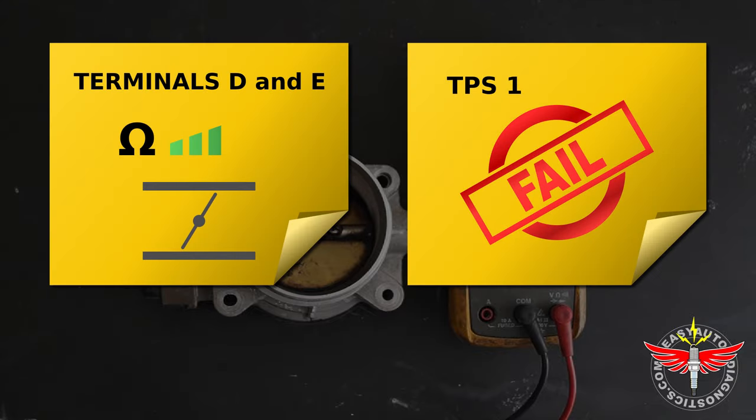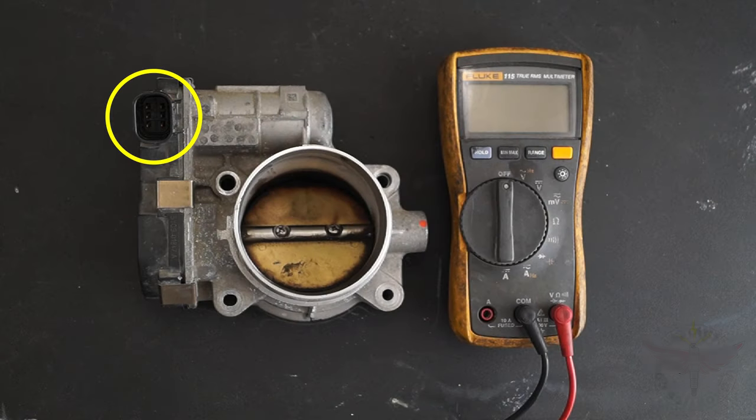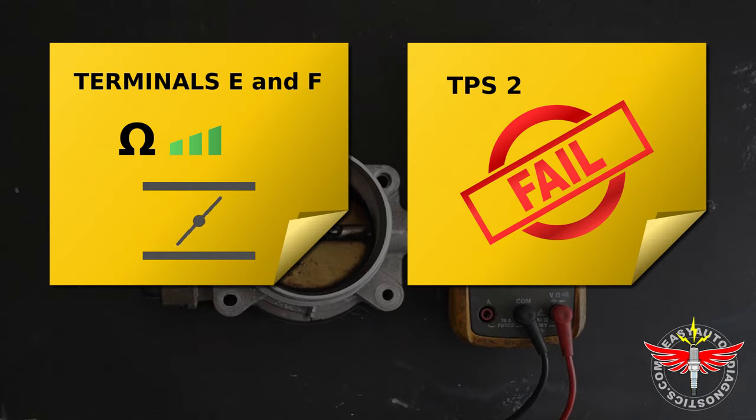If the resistance value had not increased as I opened the throttle plate or decreased as I closed it, then I can conclude that TPS1 is defective. My third test is to test the resistance between terminals E and F of TPS2 while I open and close the throttle plate. If TPS2 is working correctly, the resistance value should decrease as I open the throttle plate and it should increase as I close it. If TPS2 is defective, the ohms reading on the multimeter will stay stuck in one value, or there will be gaps in the reading as the throttle plate is opened and closed.